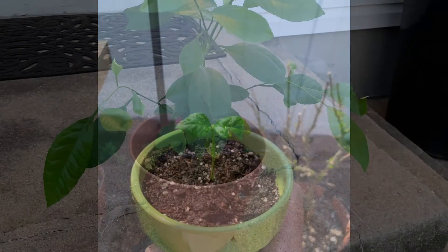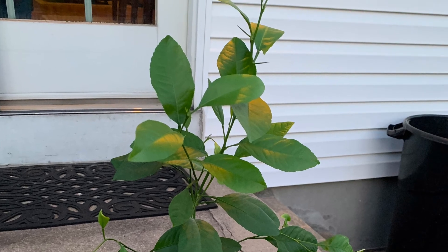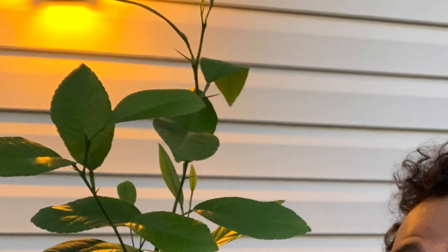And before you know it, that baby lemon tree will grow up into a big lemon tree. It's only been one year, but our lemon tree grew so big — we're gonna need a bigger pot soon.